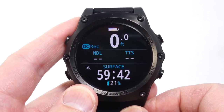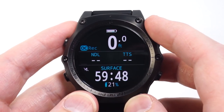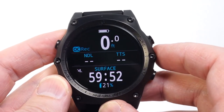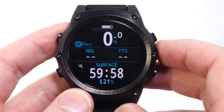We're very excited about what the Teric brings to the diving market. It brings Shearwater's advanced technology in an easy to use and easy to read package, with many new features added. I hope you will join me for future videos where I cover some of those. Thank you.